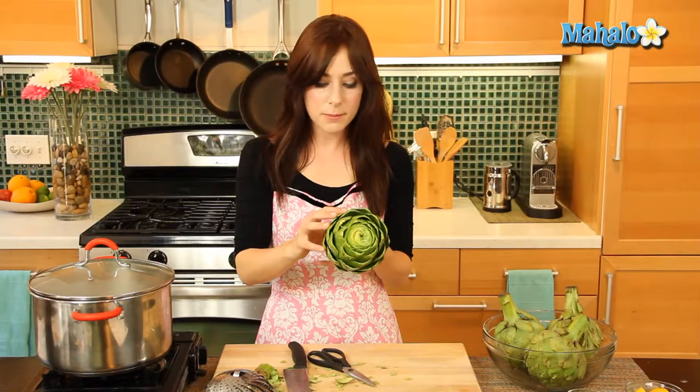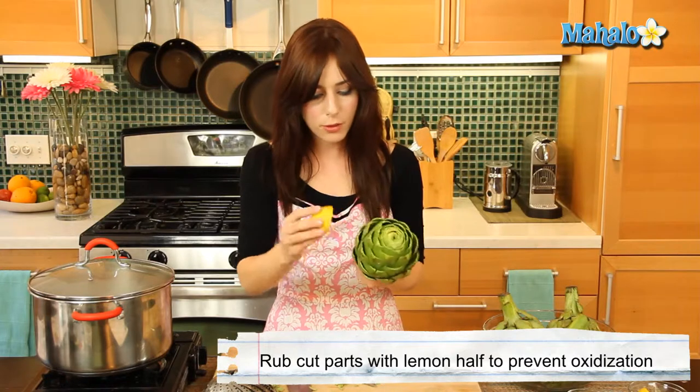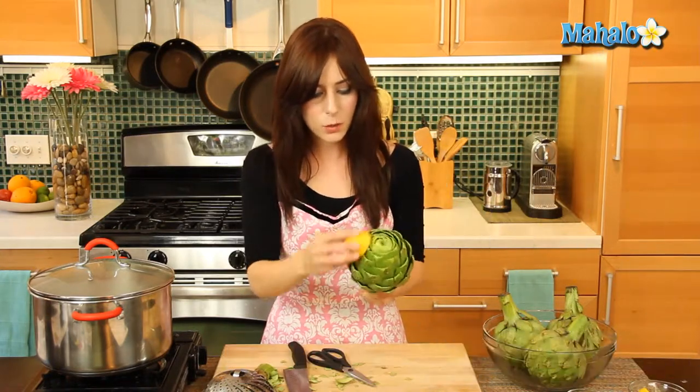Now that these edges are all snipped off, the key is to rub it with the lemon on the cut part. This oxidizes really, really fast, so by putting some lemon juice on it we're going to stop that process. While we prepare the other ones, we're going to let this soak in the lemon juice. Let's keep going until all of our artichokes are nicely snipped and clean.